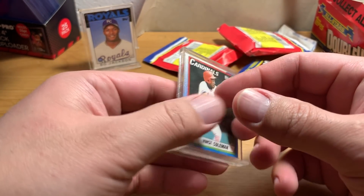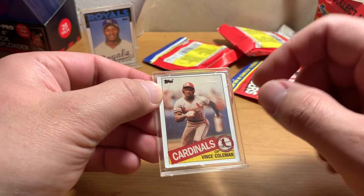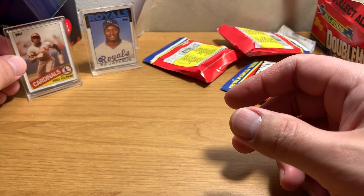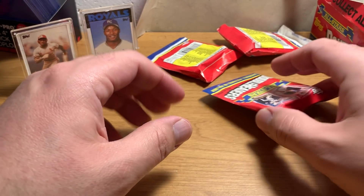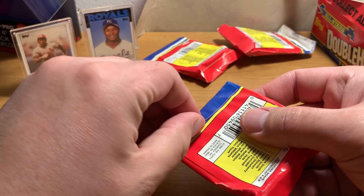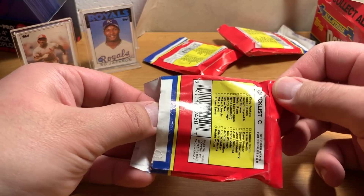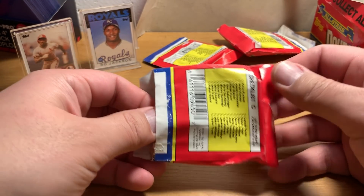Vince Coleman. Vince Coleman 1990 Topps, Vince Coleman 85 Topps traded. So a lot of Topps traded, but that's where a lot of their rookies do show up — not surprising that there's a lot of traded cards in there. Alright, let's open another.